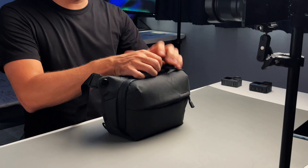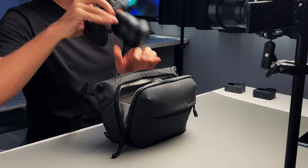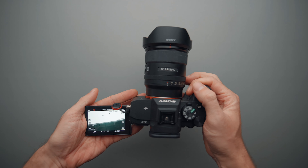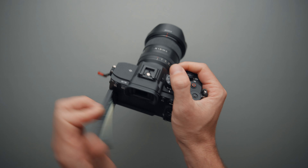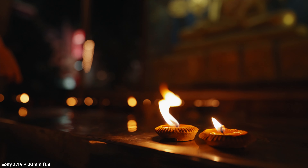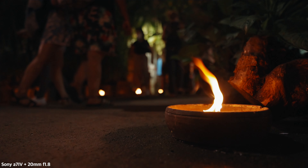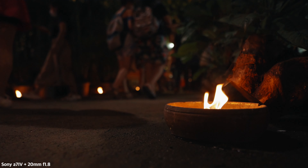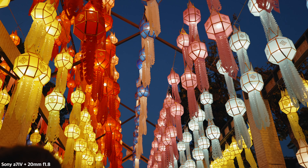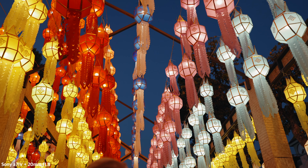Starting with the main compartment. I have the Sony A74 and the Sony 20mm f1.8, and this has been my main YouTube setup for the last year or so. It's fantastic — it has great video quality, 4K 60, flippy screen, great battery life, and the 20mm f1.8 is pretty much the best Sony lens in my opinion for YouTube videos. It's wide enough for vlogging and for these kinds of shots.